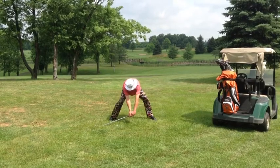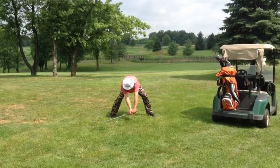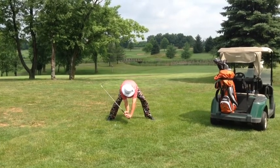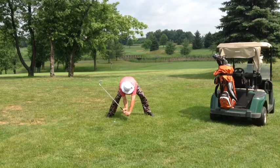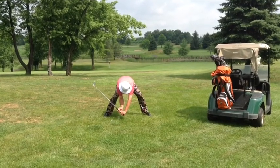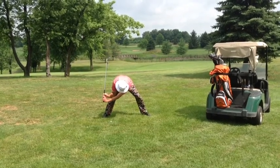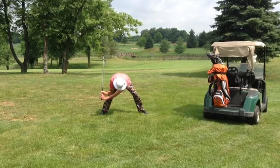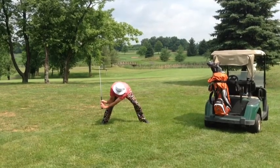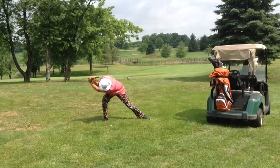Now we're ready to swing. Begin with one lever motion to the nine o'clock position. Resume, shoulders turn allowing wrists to hinge naturally. You look great, you're gonna bomb this. Top of your swing: left shoulder under your chin, body weight on inside of right leg, wrists hinged naturally.